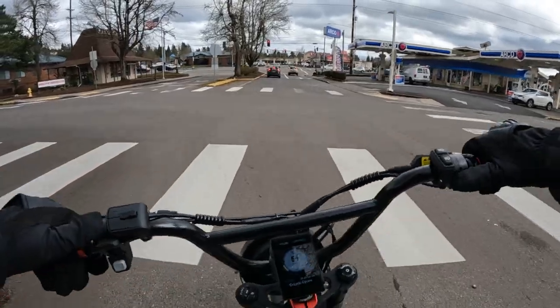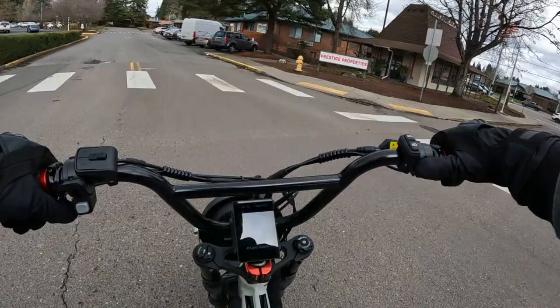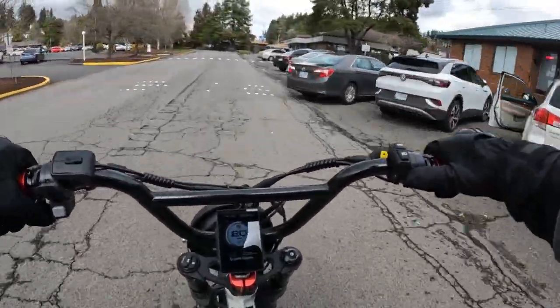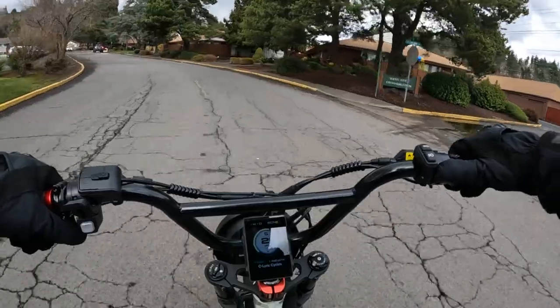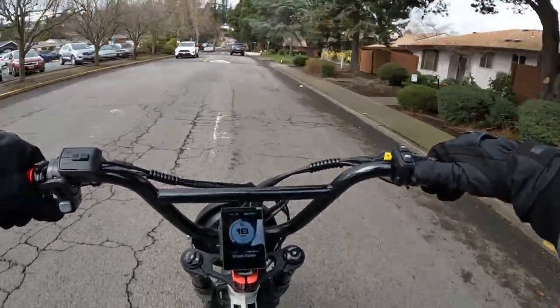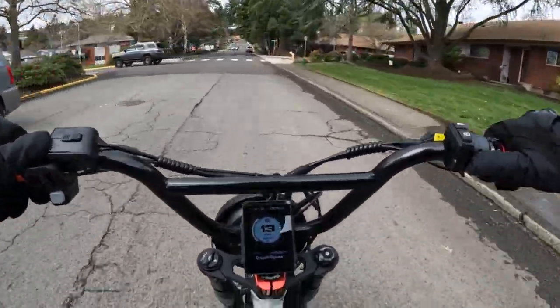If all goes well, as they hope, they're hoping to be able to start shipping these bikes out in May. It's just an awesome looking bike and I like it quite a bit. That price is very good and it's one I'm definitely going to be keeping an eye on.